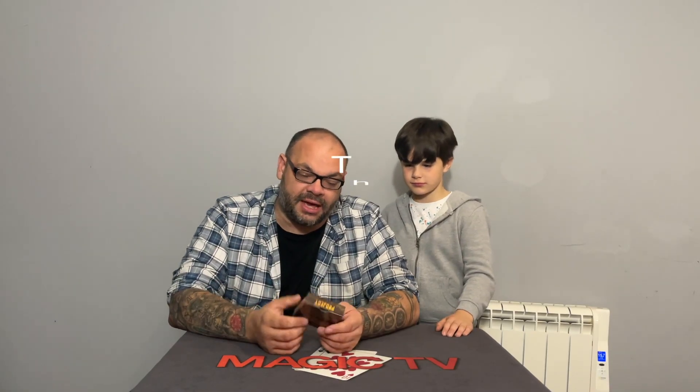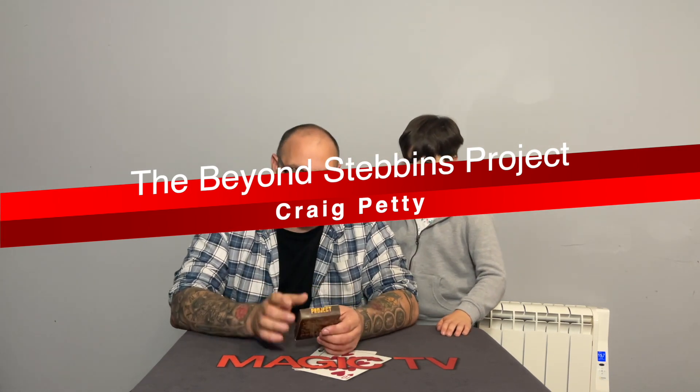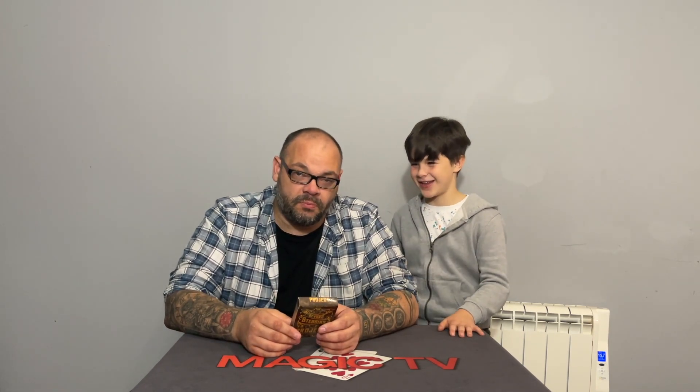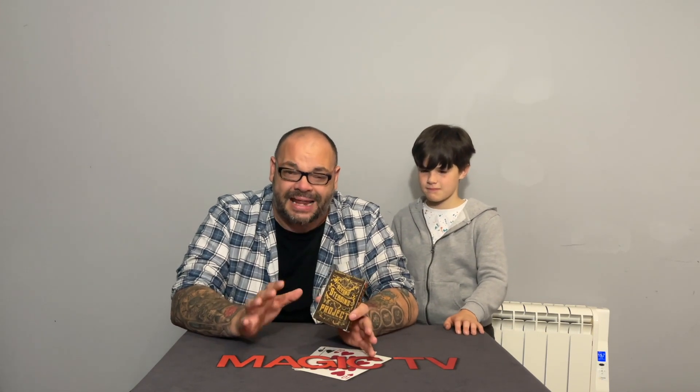Next up is the Beyond Stebbins Project by Alakazam and me, Craig Petty. This is my latest release with Alakazam — my follow-up to Gossip. It's something I've been doing for about 10 years. The Stebbins stack is incredibly versatile, but most people don't do a lot with it — they use it just for the basic idea of looking at the bottom card to know the top card.